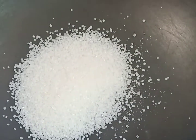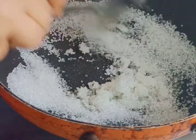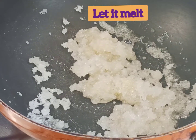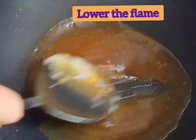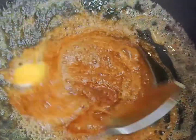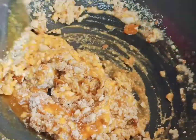In a pan add one cup of sugar. Let it melt. When it turns to golden brown color, keep it on low flame. Add one tablespoon of butter and mix well. Add the roasted crushed almonds and cashews and mix well.